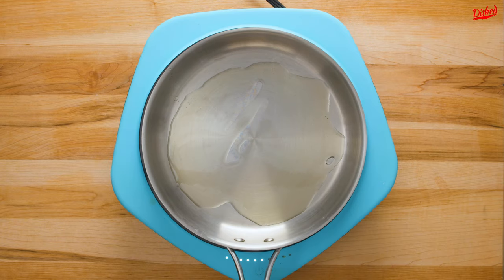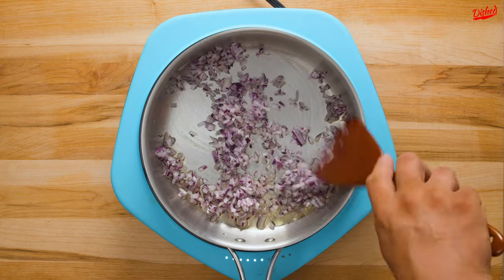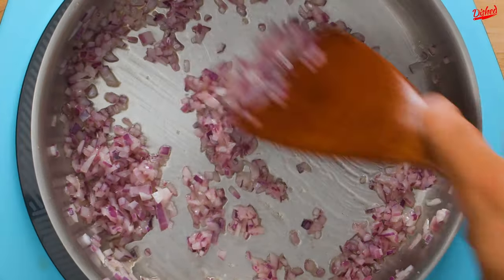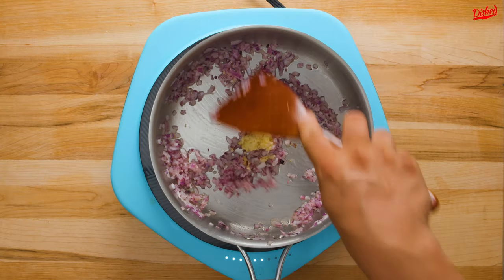We're starting with a good glug of olive oil in a large pan over medium heat. To that we're adding about half a red onion that's finely diced, then sauté these until slightly translucent. Also side note, sautéing onions might be one of my all time favorite smells. And it just gets better when you add garlic.